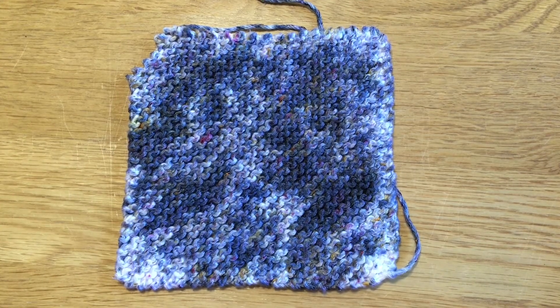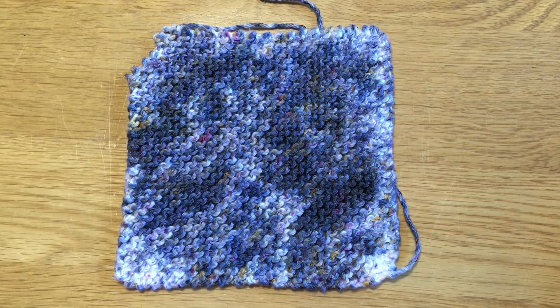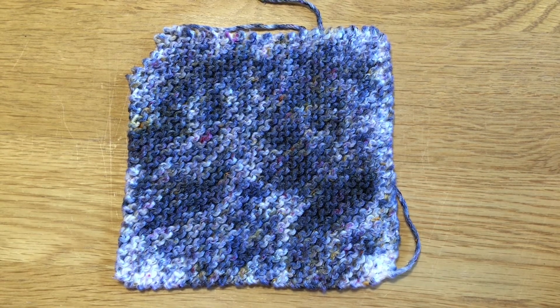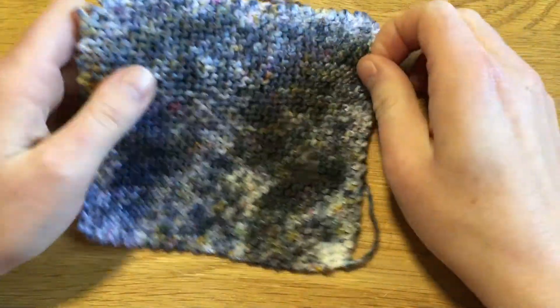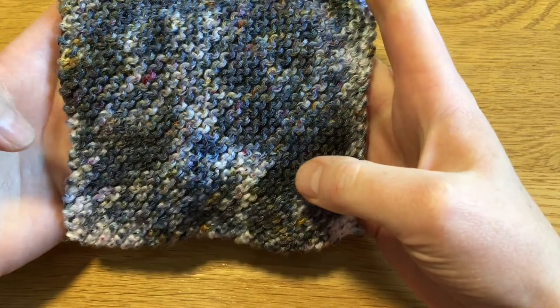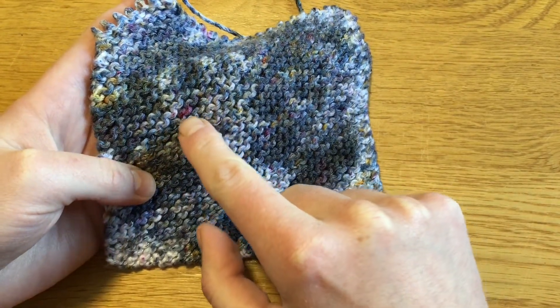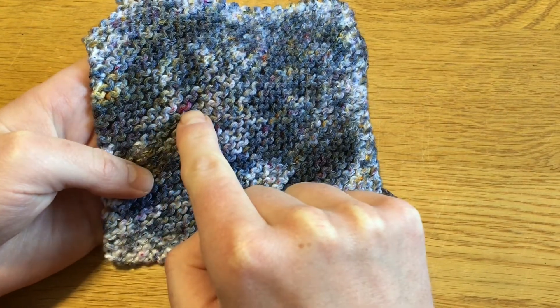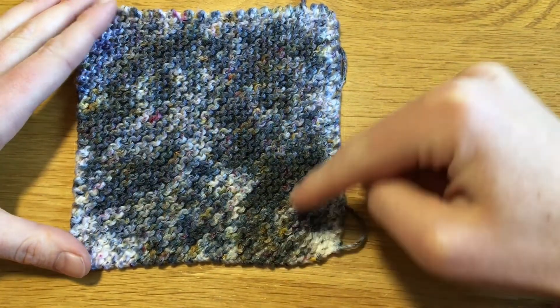And here is our finished dyed cotton swatch. Now the speckling — I wouldn't call this speckled. I did go in far too heavy, as I thought I probably was doing at the time. But I do love what we've got. The dye has broken into the different colours it's made up of, so we've got some reds here, some yellows, sort of all speckled around.